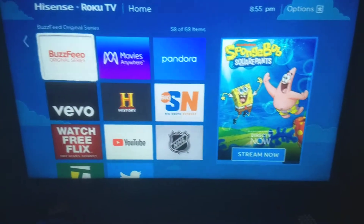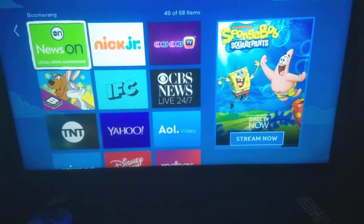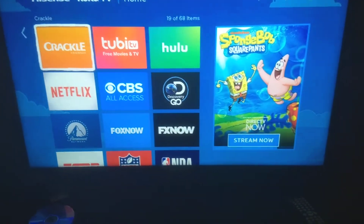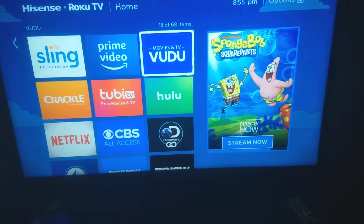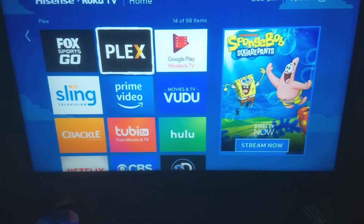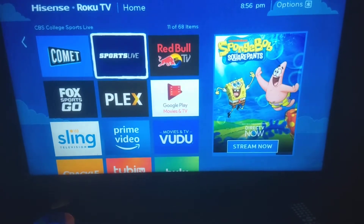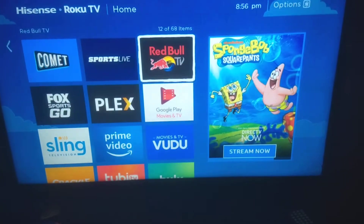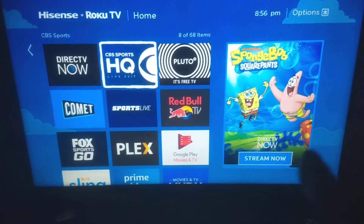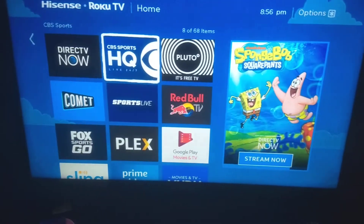I'm basically trying to find the ones you can get for free without logging in and paying. There are a few already installed on this Roku TV that you don't need logins for — like Crackle, Tubi TV, Pluto TV, Comment Sports, Red Bull TV, Plural TV, and CBS Sports HQ Live 24/7 — sports updates, news, events, no login required.